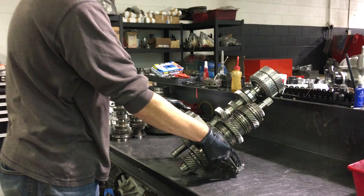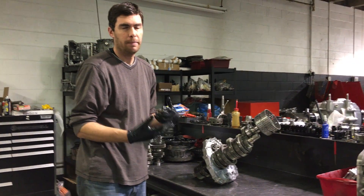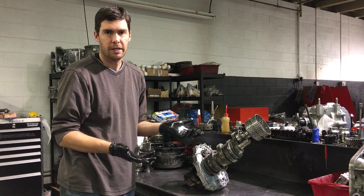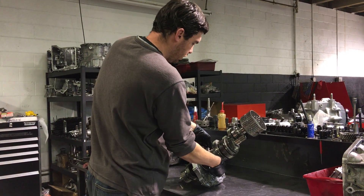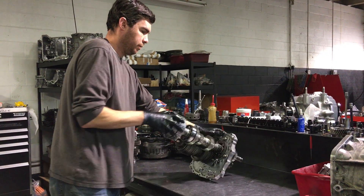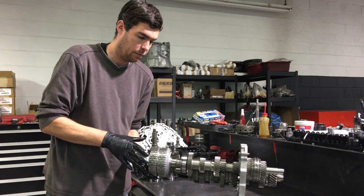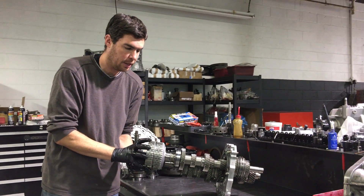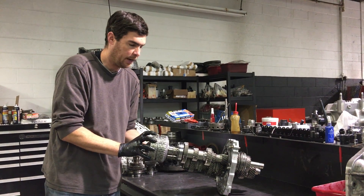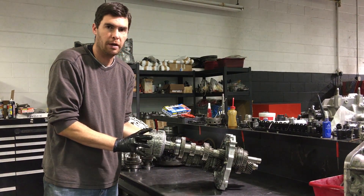When you put your car in drive, first gear and second gear are going to be selected at the same time. So first gear and second gear are both pre-selected, and when we take off in first gear, what the clutch is going to do is engage the clutches for the B basket and rotate the B basket. So now we're moving in first gear.